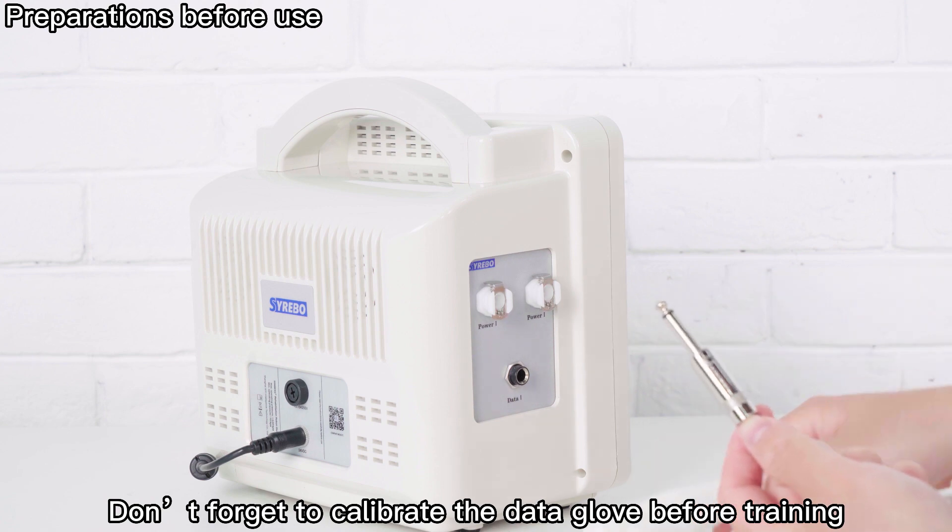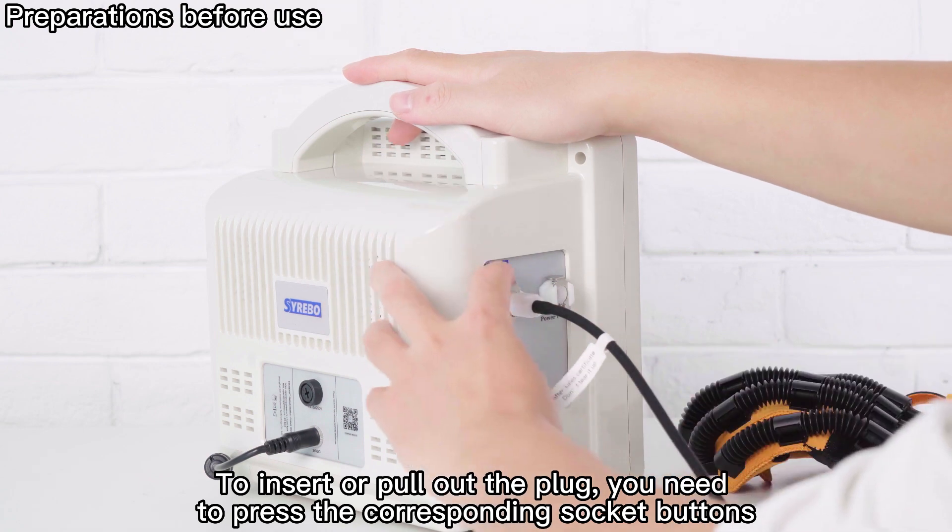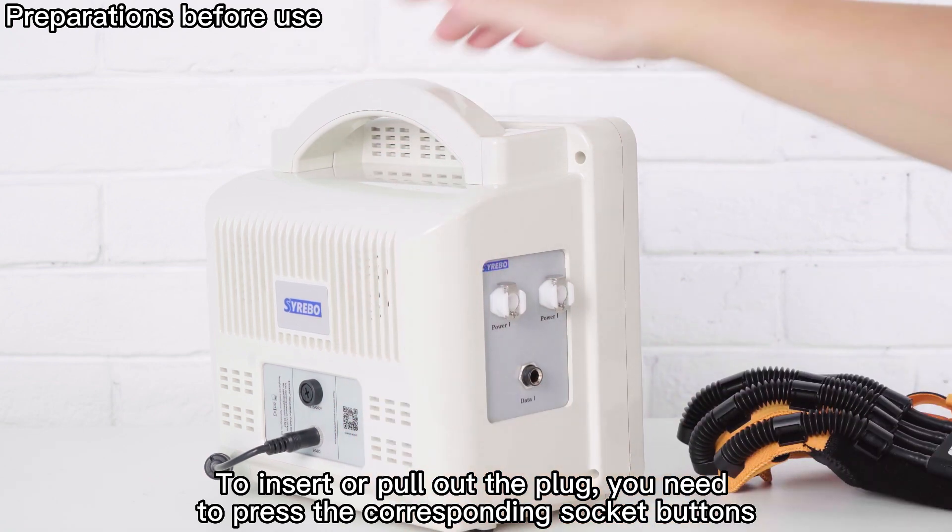Don't forget to calibrate the Data Glove before training. To insert or pull out the plug, you need to press the corresponding socket buttons.